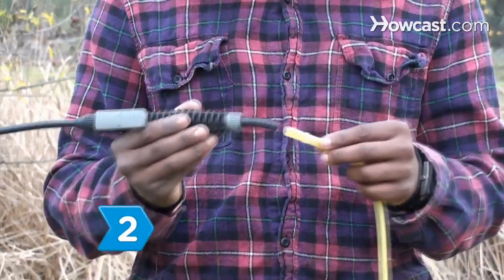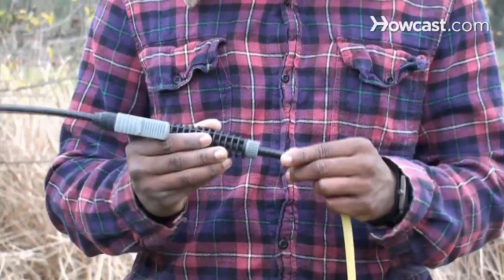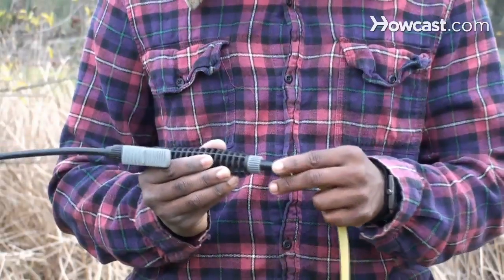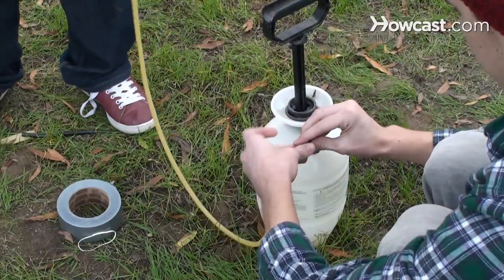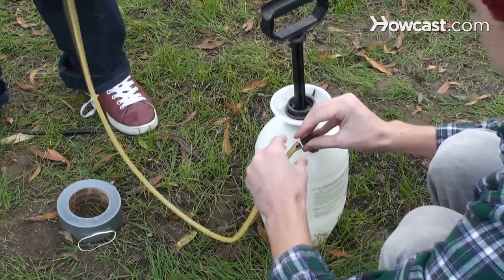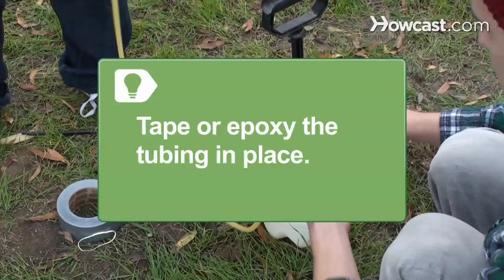Step 2. Slide one end of the medical tubing over the section of hose you left on the sprayer and secure it tightly by wrapping thick rubber bands around it. Then fit the other end of the tubing over the section of hose connected to the bottle, again securing with rubber bands. You can also tape or epoxy the tubing in place, but you won't be able to disassemble your shower for storage.